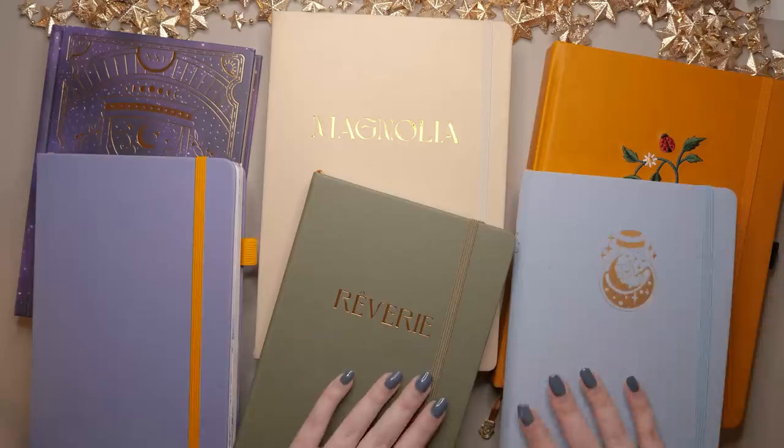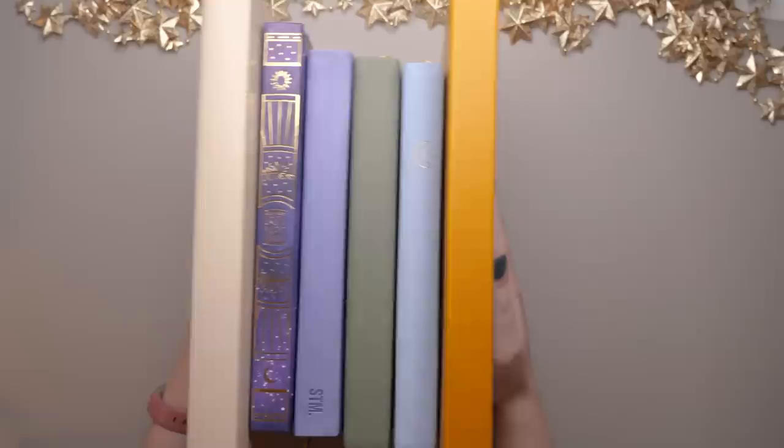I am using all six of these journals in some way for 2024. Let's have a chat about each one and I'll let you know how it fits into my life. Hi, it's Erin. Thanks for clicking on my video. I hope you like notebooks as much as me because that's what we're talking about today.